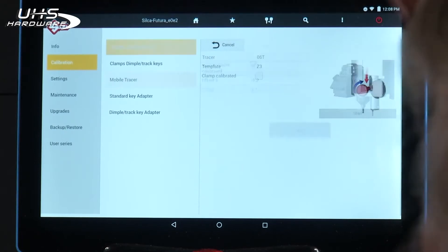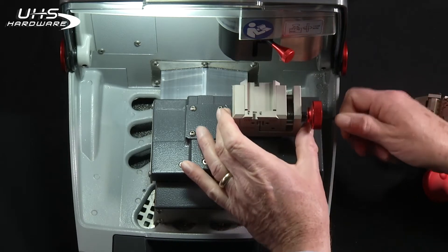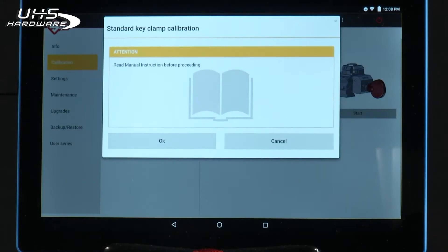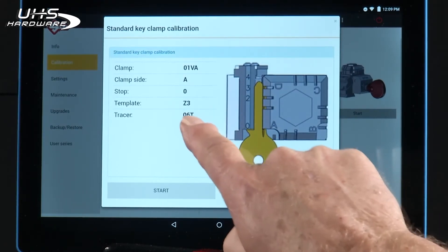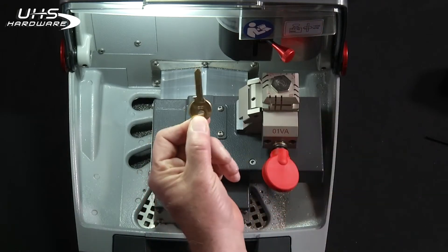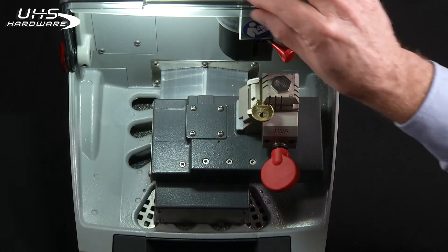Next we need to calibrate clamp's standard keys. Notice the box is unchecked. I'm going to raise the shield and raise the mobile tracer out of the way. We have to remove the O1RA and install the O1VA. Press Start. It's going to tell you to read the manual — once you've reviewed the operation, press OK. Notice it's telling you to use clamp side A, so I'm going to rotate this to A. It's also telling you to use a Z3 template. In your toolbox is a Z3 template. Load this template key in jaw A using stop zero, which is the shoulder stop. Lower your shield. Press Start.